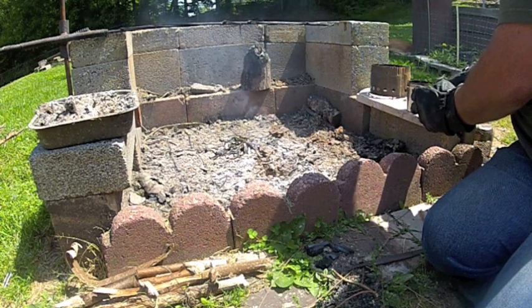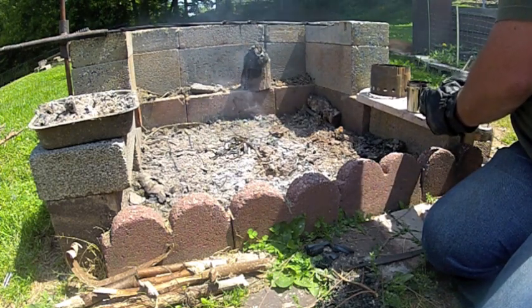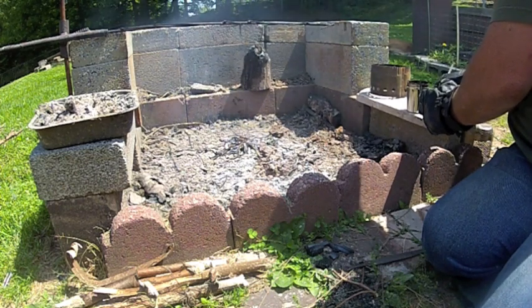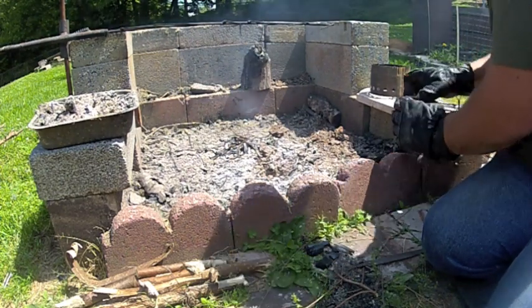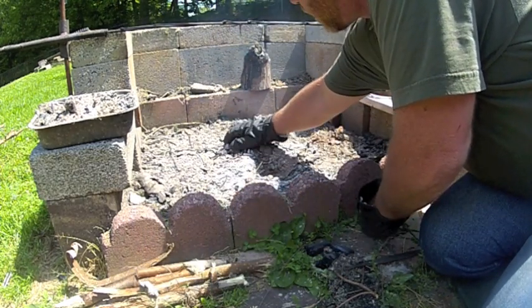It's still melting here. I'm going to mash this up a little bit more and set that right back in these coals and let it keep on heating up.